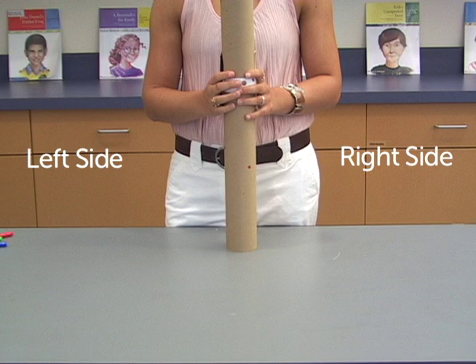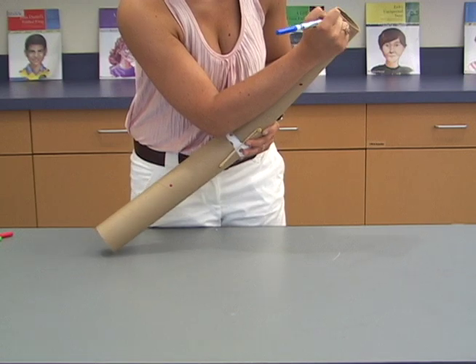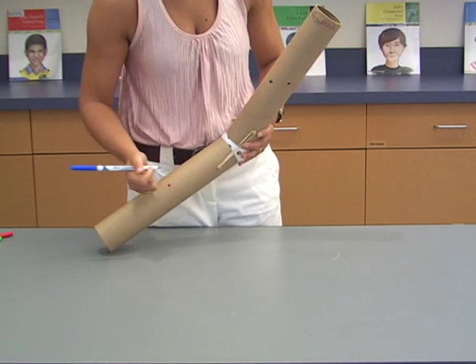Orient the model leg such that it matches the image shown. The single rubber band should be on your right and the pipe cleaner on your left. Using a blue marker, label the side facing you as the front, and then put two blue dots on the model, one on the upper and one on the lower.